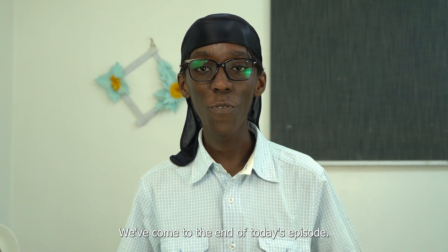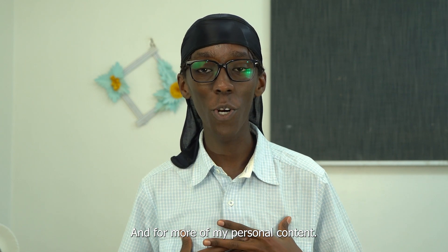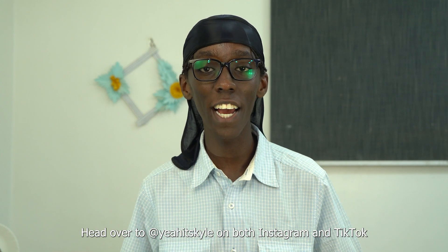That's it guys, we've come to the end of today's episode. Remember to like, share, and subscribe. And for more of my personal content, head over to Yeah It's Kyle on both Instagram and TikTok.